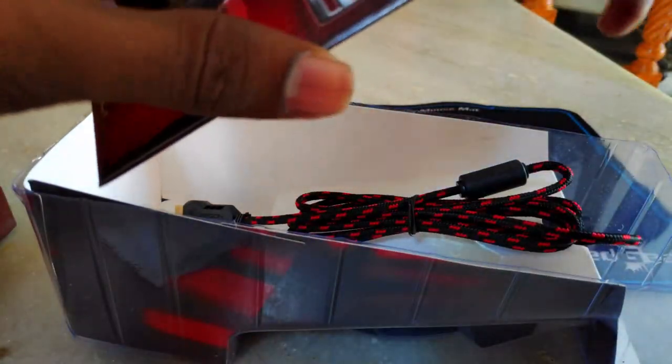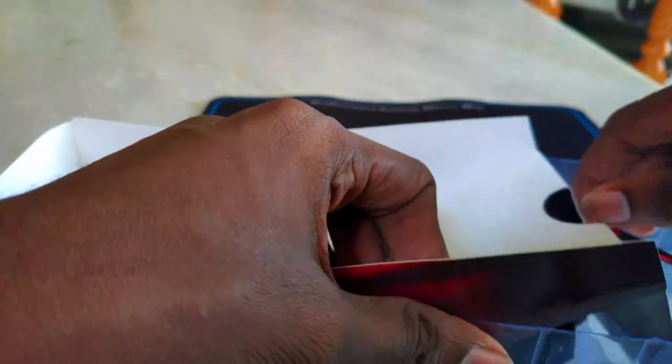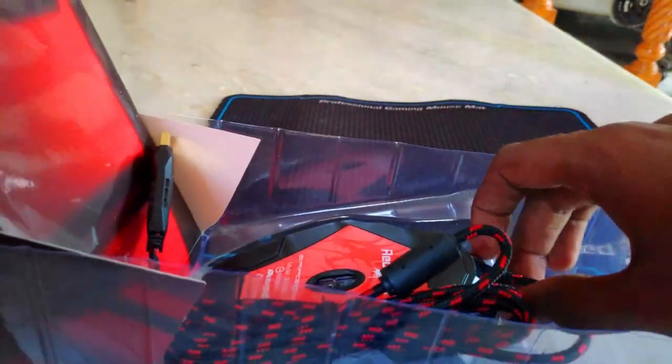You can customize it with 9 buttons. You can customize it with light control. You can customize it with the mouse and the wire. There is a gold plate. You can customize it with the D-plug.